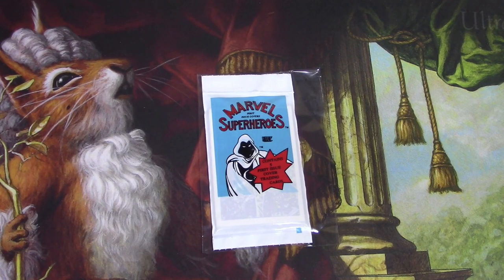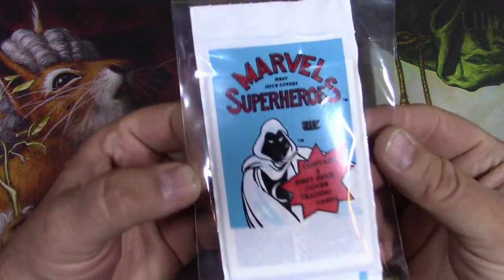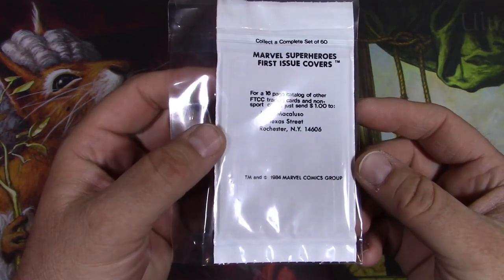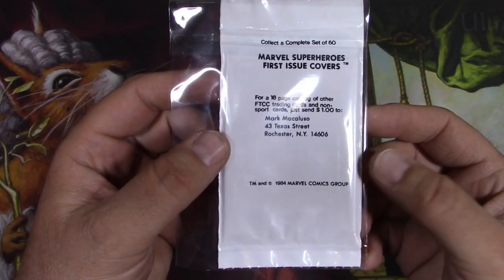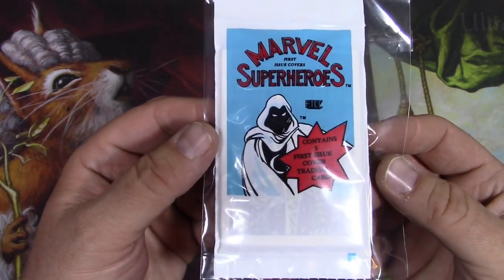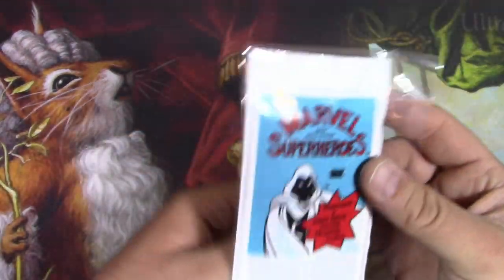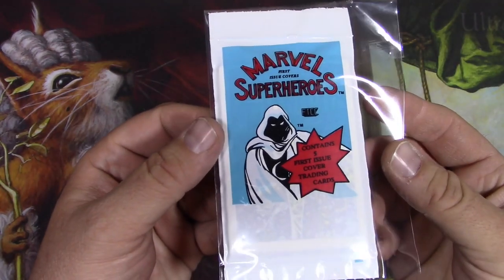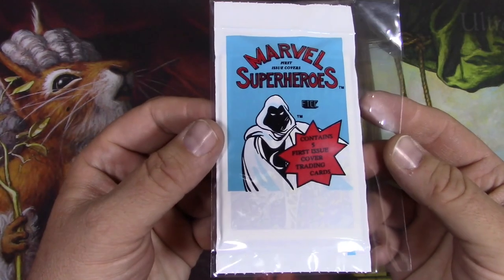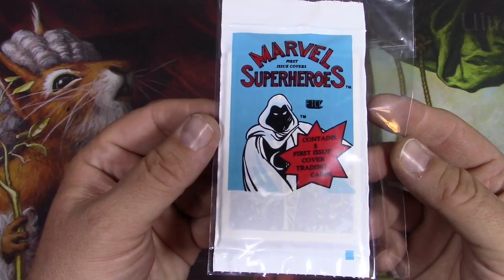Alright, here we go down another rabbit hole. I have kind of a rarity — these are from 1984 Marvel Super Heroes first issue covers, just a card with a print of a comic book cover on it. I ended up paying about 30 bucks for this one pack. These are getting really scarce — I don't know how scarce they were for a long time, but they're not very common like the Impel Marvel Universe ones. So I'm kind of getting interested in some of this rarer stuff.